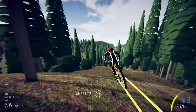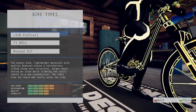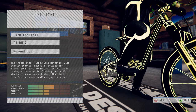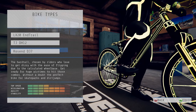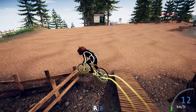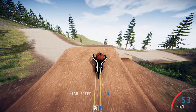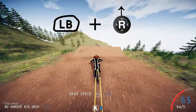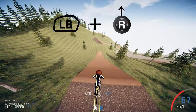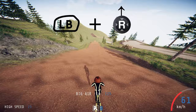If you haven't got the right bike already you can change it in the shed, so make sure you have the right bike equipped. The following tricks both apply for the enduro and downhill bike, so just choose whichever one you want to ride with. The first trick is the no hander. To do this hold down the button relevant to your console — for video purposes mine is LB — and then move the right analog stick up, or if you're on keyboard press the directional up key.